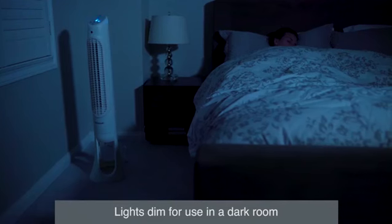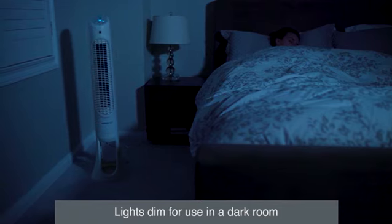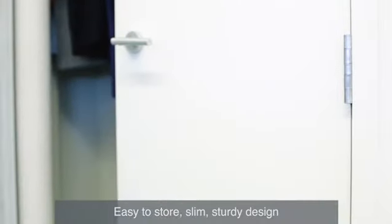Depending on your model, lighting from the fan will automatically dim, or the lights can be dimmed manually with a choice of 5 different light levels. The slim design is sturdy and powerful enough to circulate air throughout a medium to large room.